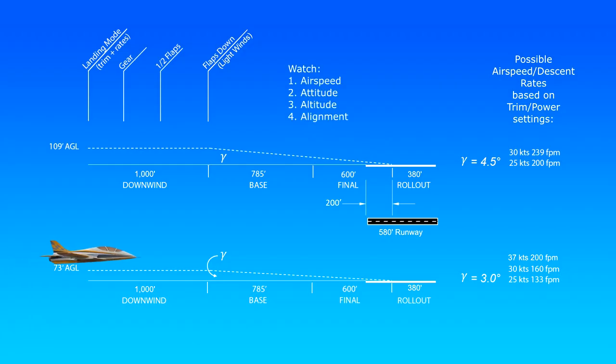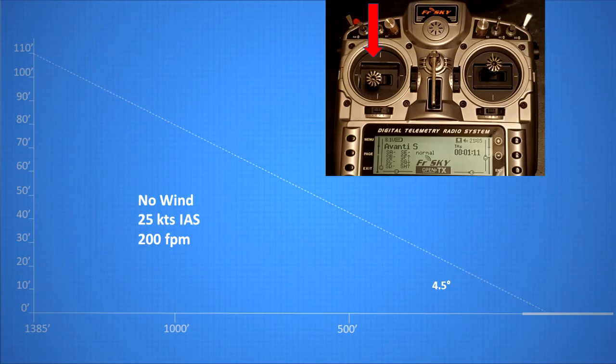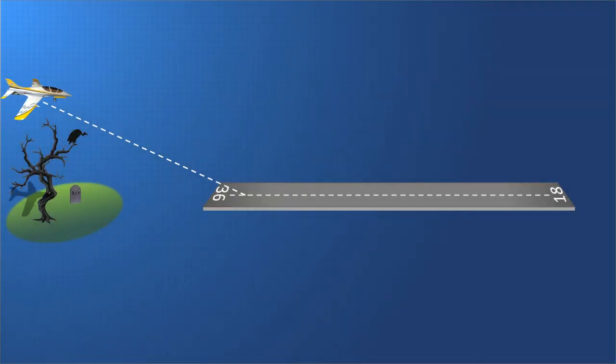When there are no obstacles to clear, a low approach of 3 degrees can also work, flown at a higher approach speed. For the Avanti, that might be 30 knots with a 160 feet-per-minute descent rate. But you could also drag the plane in at 25 knots with a slightly higher power setting to get a descent rate of only 133 feet per minute. To achieve a lower descent rate, more power is required, since vertical speed V_V equals power. Notice that power is proportional to vertical speed, so a higher vertical speed increases the energy state of the plane. To compensate, use a lower power setting whenever you choose a higher descent rate, and a higher power setting for a lower rate. A higher descent rate does not necessarily mean a higher approach path.